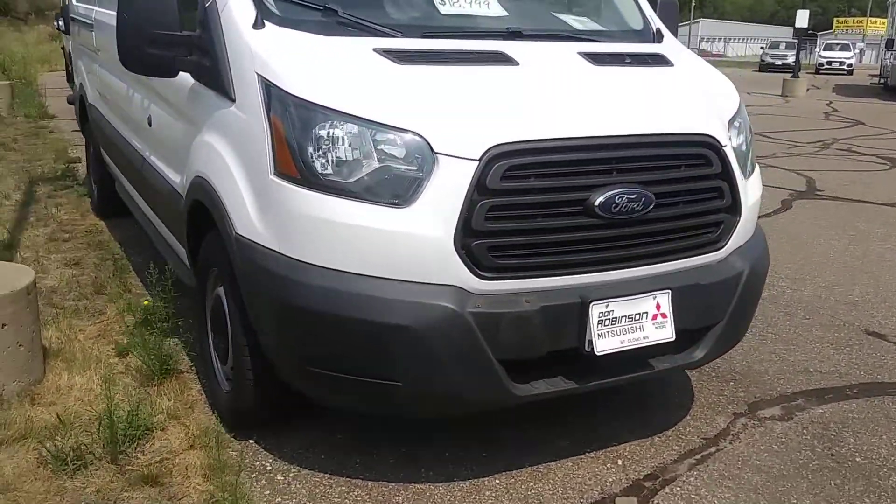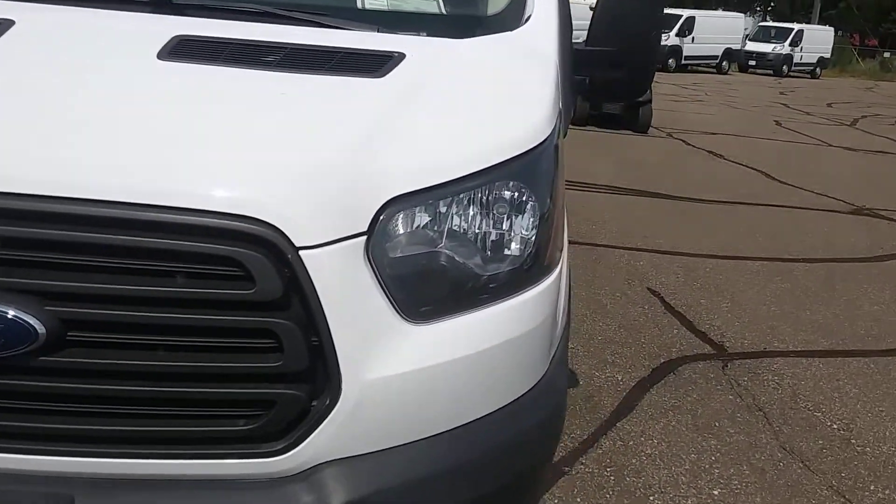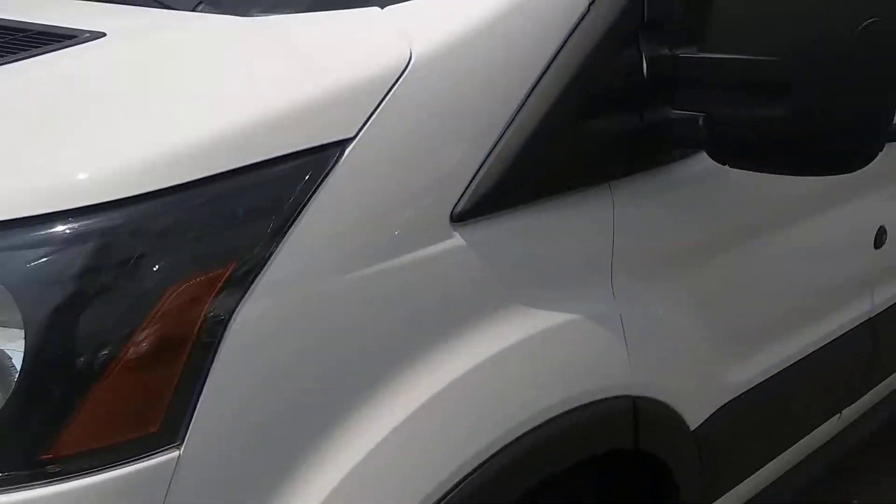Front of the van there. A 2015 with 166,000 miles on it for $18,999.